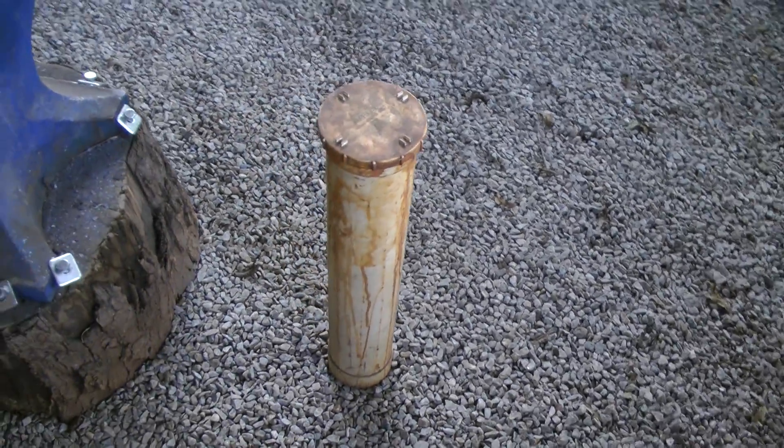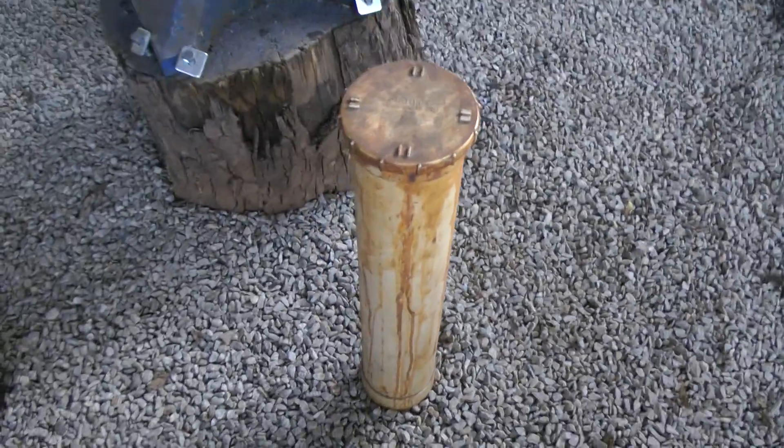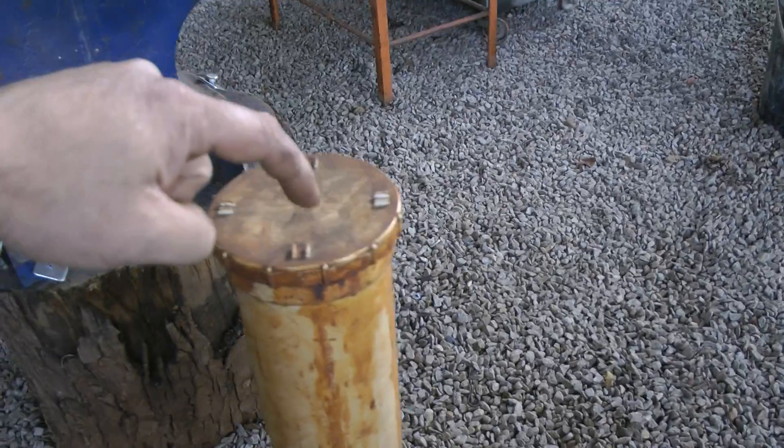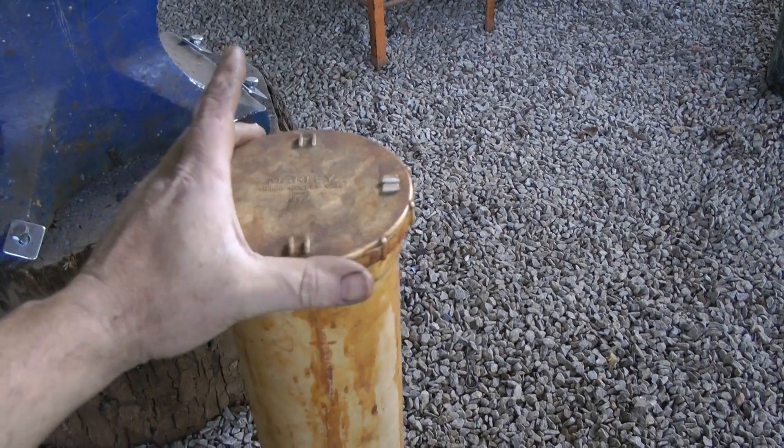And this is it. This little tube you're seeing here is 110 millimetres in diameter. So in other words, from that side there to that side there is a 110mm drain pipe, as used in ordinary plumbing.